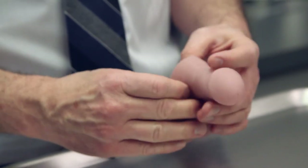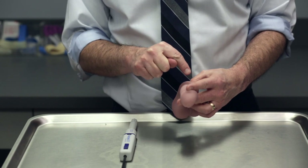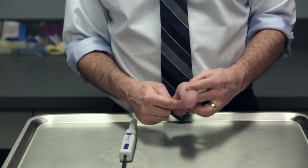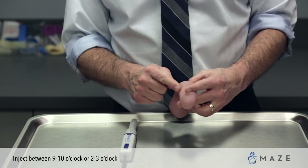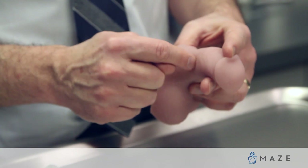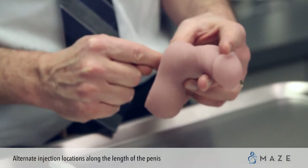The next step is to put your penis on stretch, and then you're going to aim for the sides. Just to review: if this is the face of a clock, this would be 12 o'clock, this is 6 o'clock. You want to go between 9 and 10 o'clock, or 2 and 3 o'clock. You can use the same side — you're just going to alternate positions so that you're not going into the same place all the time.